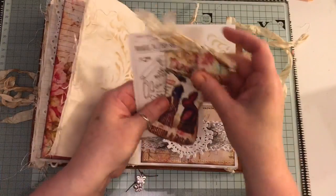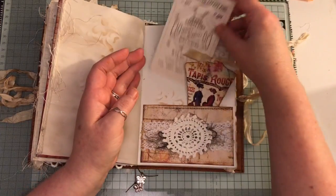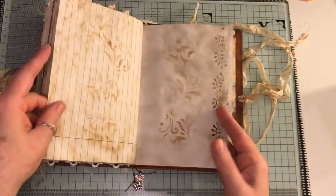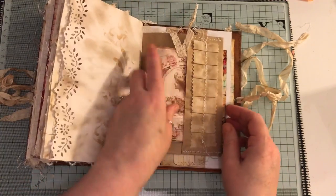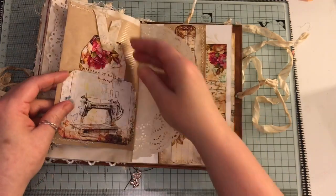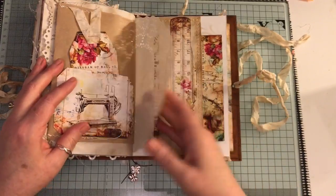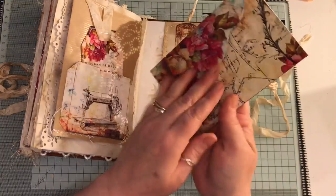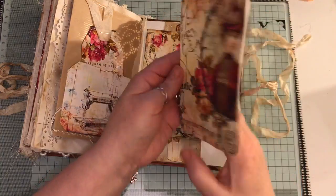Another pocket here with some lace, fibres, and a crocheted doily. Another one of these pockets from the other side of the paper bag with a ruffled fabric trim bit here. Another tag, a doily, another belly band here, and an envelope with a double journaling card.